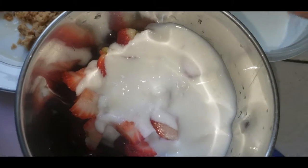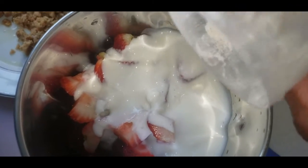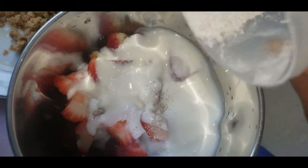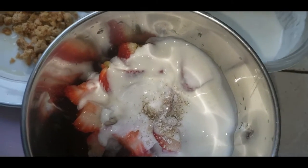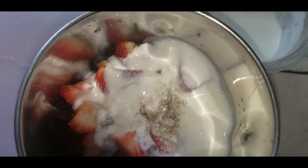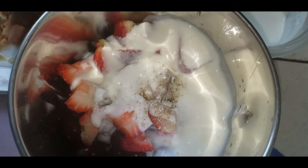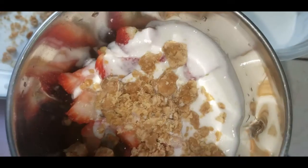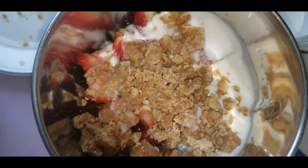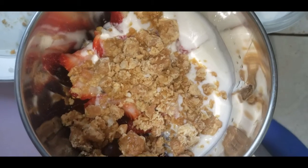Then add 1 teaspoon of cardamom powder, then jaggery — you can find this in an Indian supermarket or international market — and then a pinch of salt.